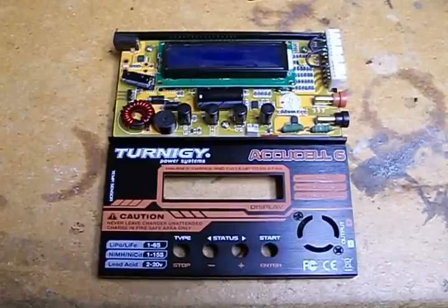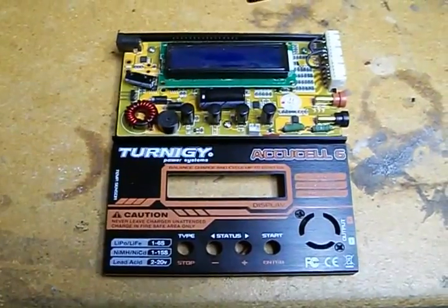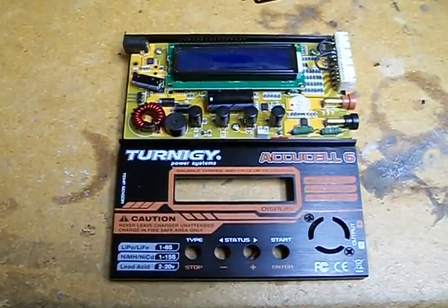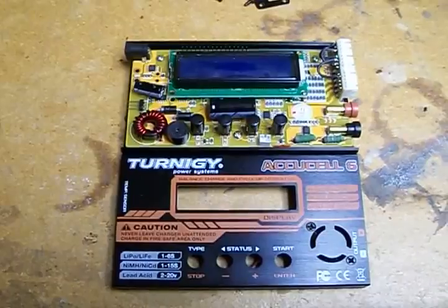Out came a nice puff of smoke along with a smell, and I thought I'd smoked the radio. I yanked it out quickly and checked it out. The charger still looked like it was functioning — the screen and menus were all there and everything looked good.